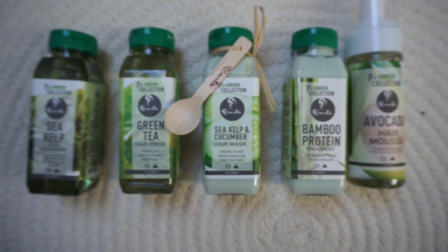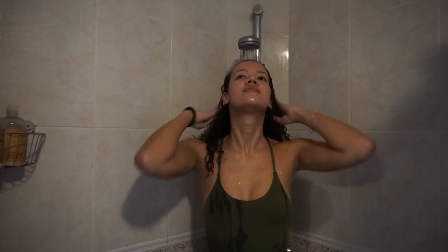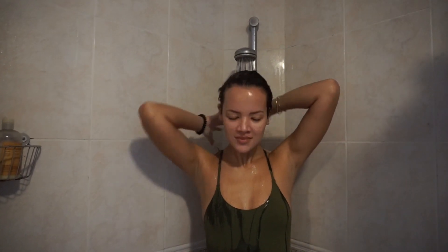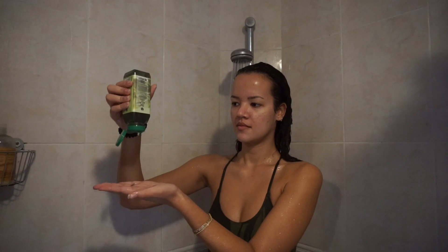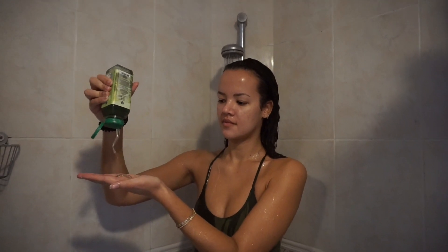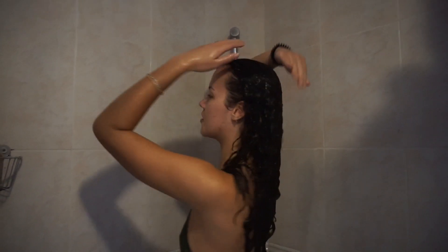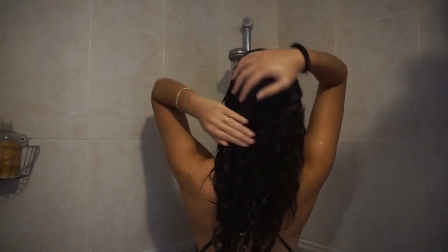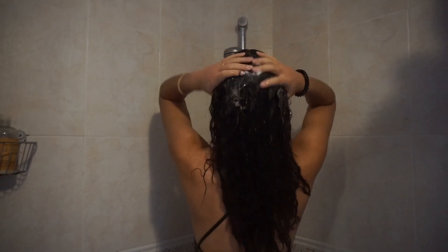It's a complete vegan line and super cool. So I started off with the Sea Kelp Coal Cleanser. This is a super moisturizing cleanser with sea kelp that helps to stimulate new hair growth by encouraging the process of cell growth and division. And since this shampoo is so moisturizing, this is great for a dry and itchy scalp and for limp and vitamin deprived hair, which is totally what my hair was experiencing at this moment. I really needed a boost and this shampoo gave me just that.